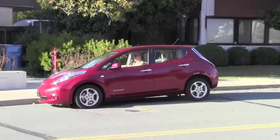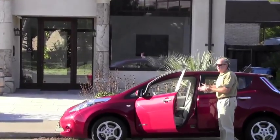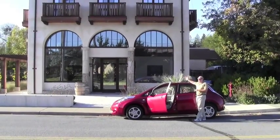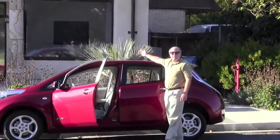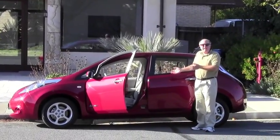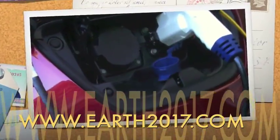The Nissan Leaf. All electric. Zero tailpipe emissions. Zero gasoline consumption. This is a LEED Platinum building. It gets electricity from the roof — it has solar panels up there. It has a strong thermal envelope, very little energy use, and a lot of natural lighting as you can see. It's these kinds of buildings and these kinds of cars that can be the future for America — producing energy independence, a cleaner environment, and a stronger economy.